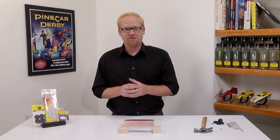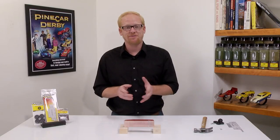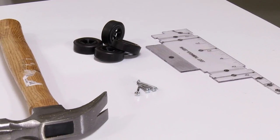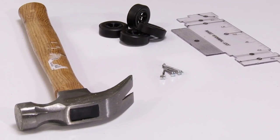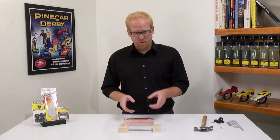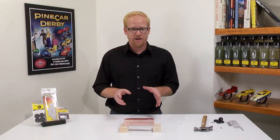Hi, I'm Justin with Pine Car and today I'm going to show you how to install nail type axles onto your racer. You will need a wheel alignment tool, four axles and wheels, and a hammer. You will also want some scrap wood to rest your car body on and help support your racer.